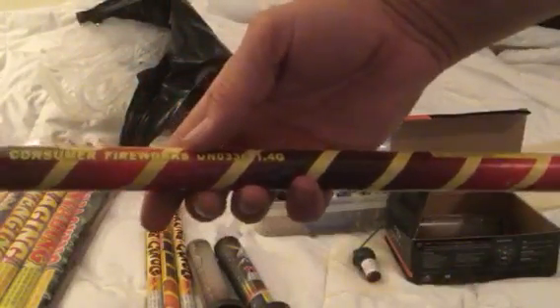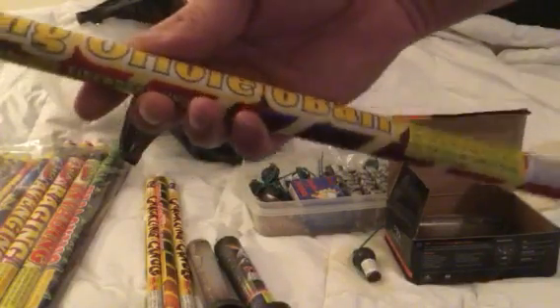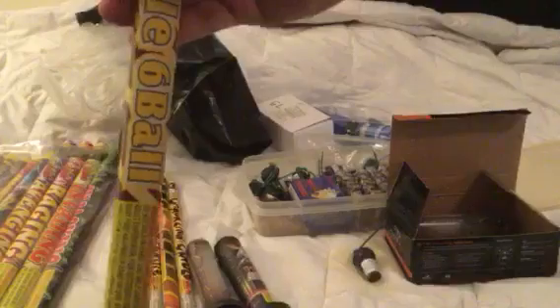Chirping Oreo 6-ball. And it's by — by Made in China. Oh wait, they all are. I don't know what it's by, it doesn't say anymore. Consumer fireworks. No, I'm just kidding. It doesn't even say. But it's cool.